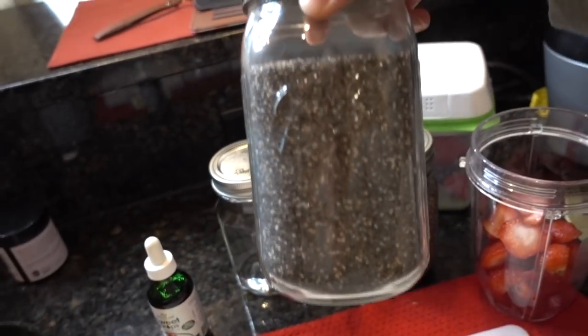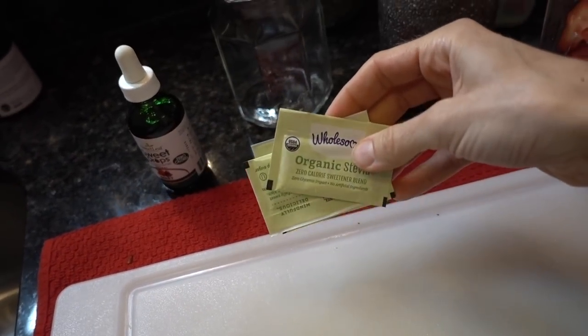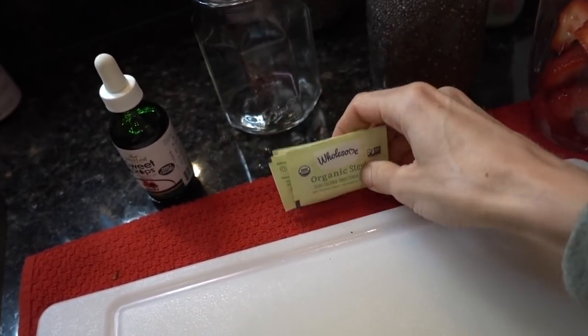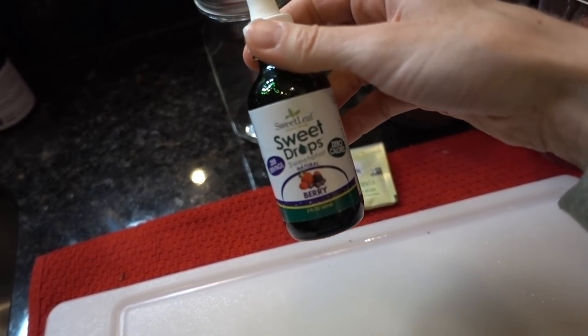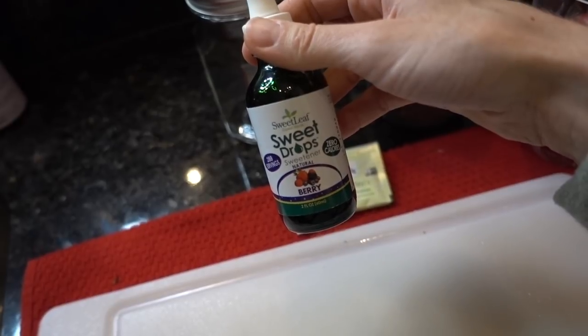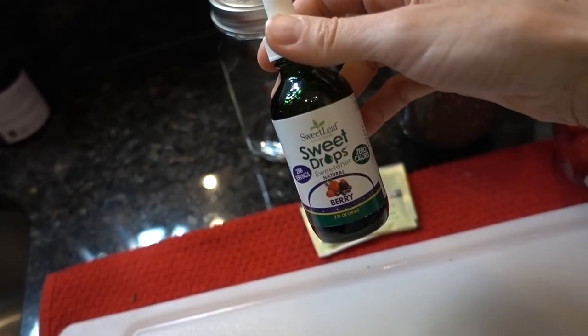Here are the chia seeds for those of you who are wondering. I'm just going to sweeten it with a couple of packets of this Wholesome Stevia that I've been using that I really enjoy. And then I'm going to use my sweet drops in the berry flavor from Vitacost. I've had these several times and they're quite good — they taste a little bit like berry kicks, that kind of berry flavor. It's good, but it's not like real fruit. I'm going to puree all that stuff up together.